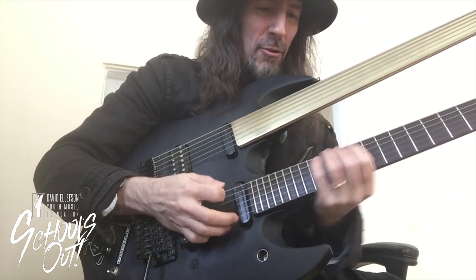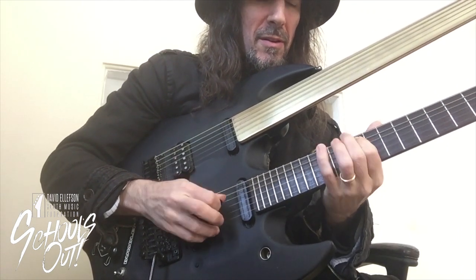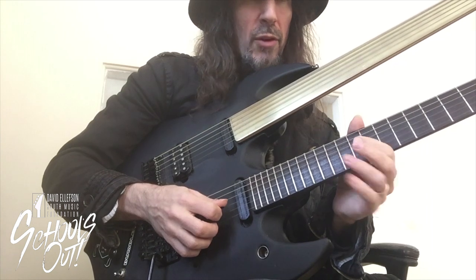Now we're going to make a pattern out of this. Check it out. We're going to do the first octave, and then we're going to continue the octave. And when we go to here, instead of giving it an upstroke, we'll just give it a hammer on again.